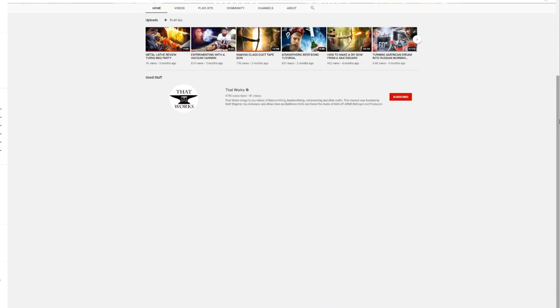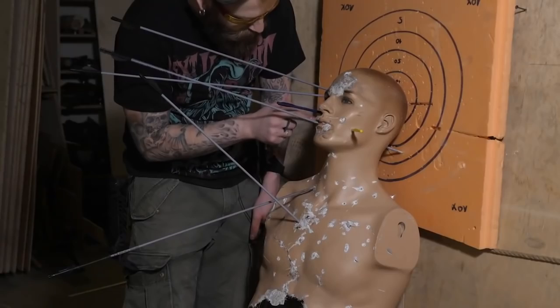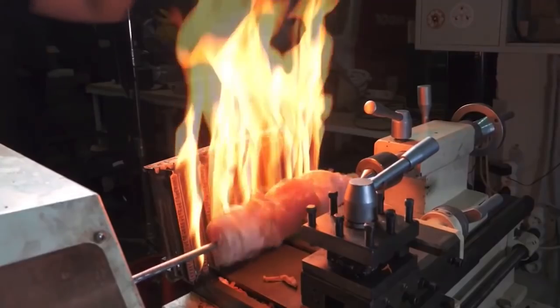A handheld reciprocating mechanism like this has tons of uses. I've even got some really crazy ideas that I'm going to save for another video, so make sure that you're subscribed. While you're at it, go check out the channel Build Not Bombs — these are some crazy Russian dudes that already have a massive channel in Russia where they build ridiculous stuff.